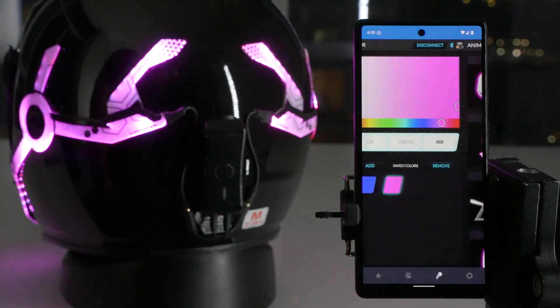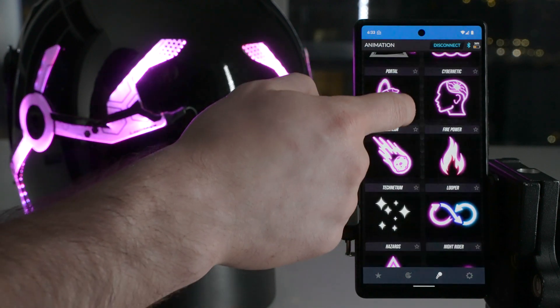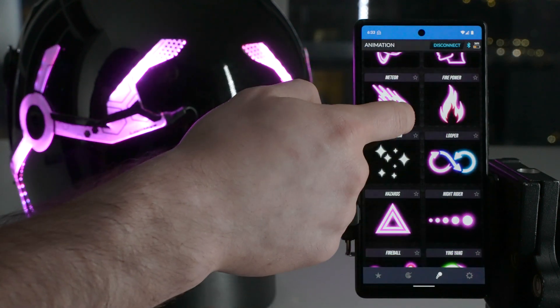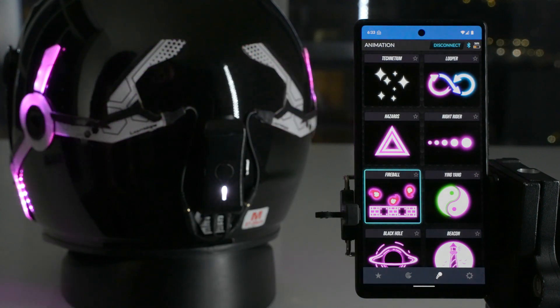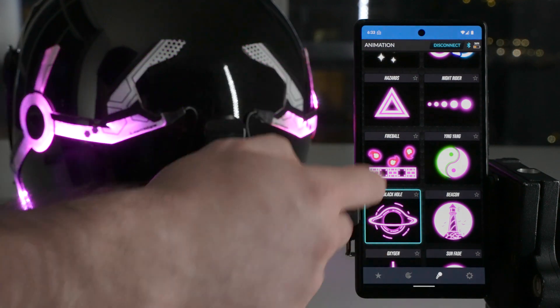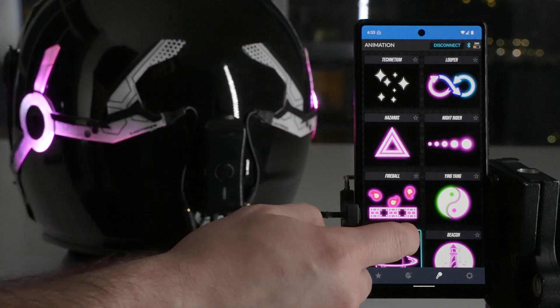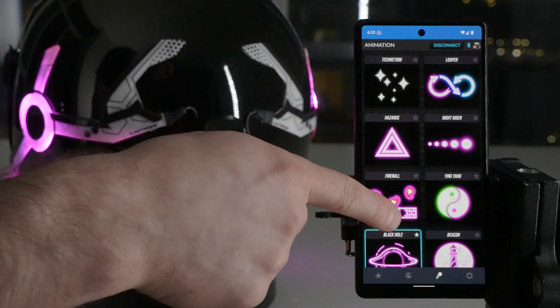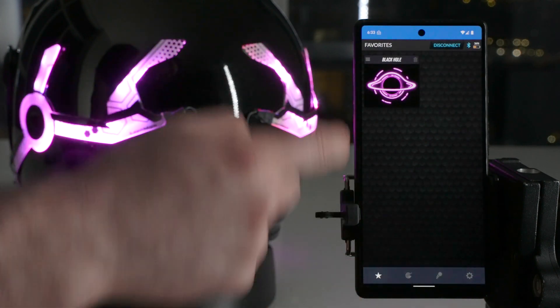Next we go to the animation page. Here you can access all the different kinds of animations. We'll switch it to fireball — you've got your fireballs going. You can switch it to black hole, whatever you like. And when you're happy with a certain animation and color and think you're going to use it often, you can hit the little star button in the top right corner. That puts it into your favorites.